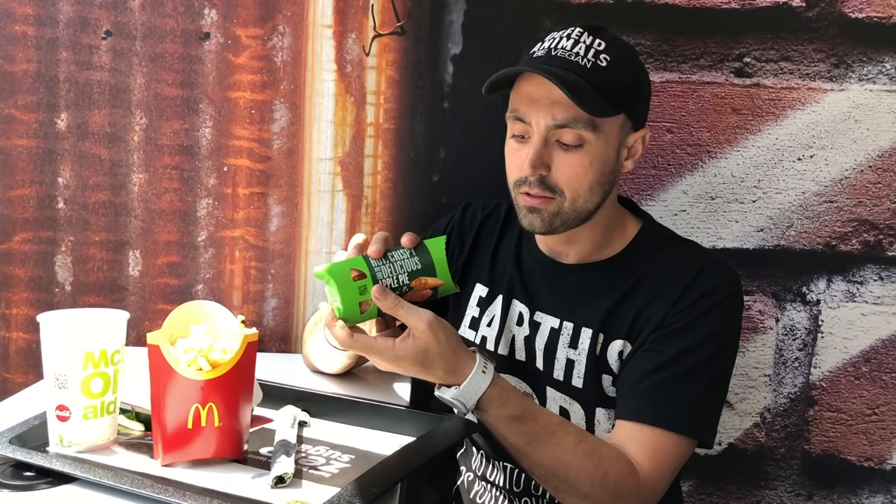Also, the apple pie — it's vegan here in the UK. I've got a Sprite here. We prefer not to use plastic, so say you don't want any plastic. We carry around our little glass straw. So anyone who's worried about buying vegan options at McDonald's — I wouldn't worry about it. Support the vegan options where you can and let them know that you're vegan.